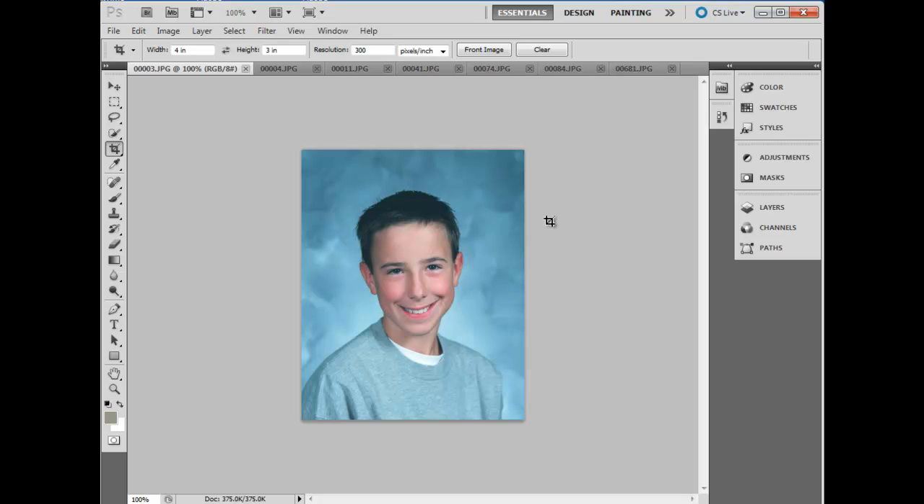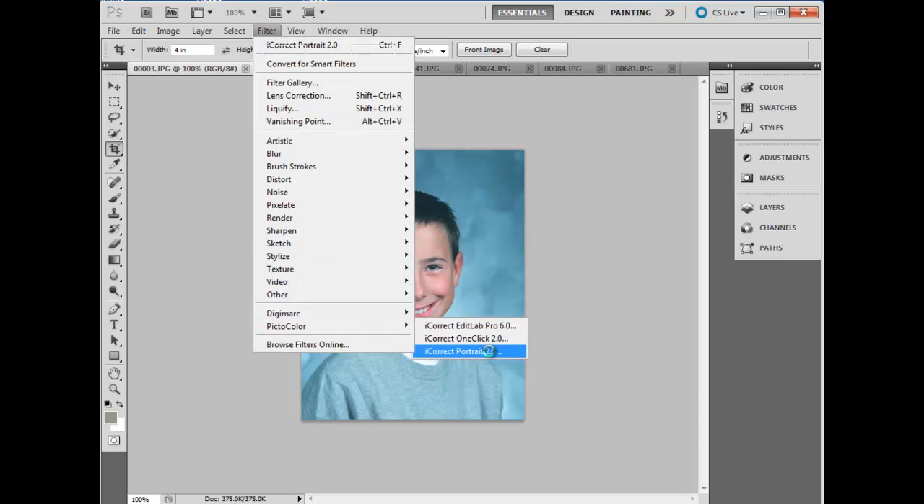The first thing we want to do is select a photo that is pretty representative of the batch, and one that specifically includes a number of gray, white, or black areas. Let's select iCorrect Portrait.